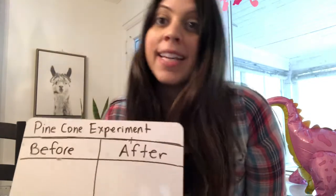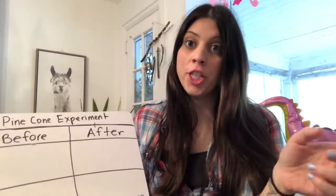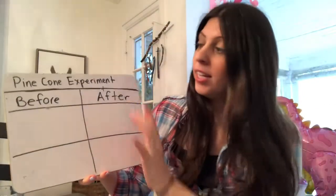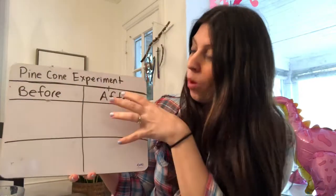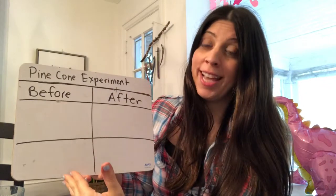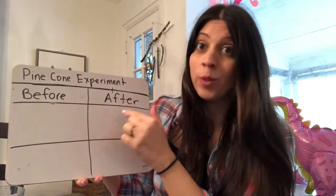Some of the materials we need for this science experiment are a bowl of water and a pinecone. A pinecone might be hard for you to find right now because we usually see them in the fall and in the winter, so you can just watch us do the experiment today and take notes. Good scientists always record their findings and observations, so I've included a record sheet for you. I've made a pinecone experiment record sheet with one box for the before and one box for the after, so we're going to draw and write down our observations before and after we drop our pinecone in the water.